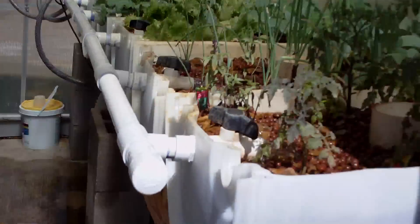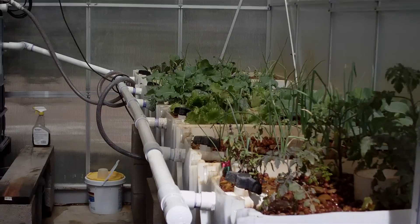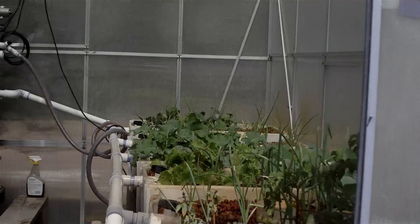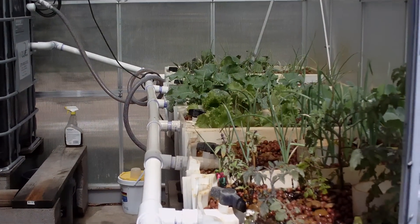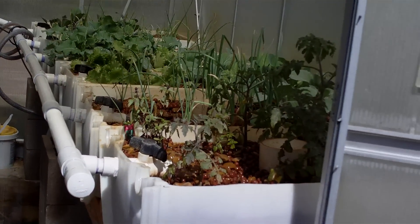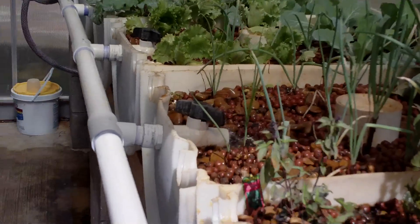The pH is buffering itself down. It used to be 8.8 when we did the actual conversion just a few days ago, and it's now down to 8.0, so it is coming down slowly. The bacterial culture in the beds is starting to take root, and you can see by the health of the plants how well they're doing.